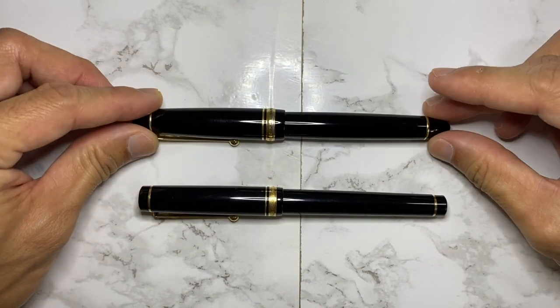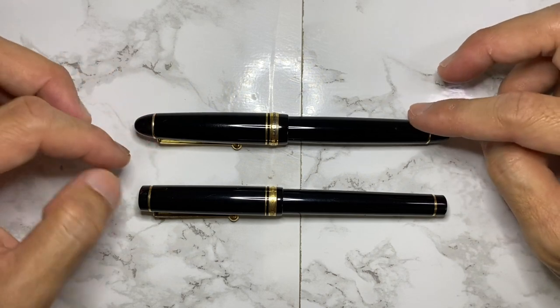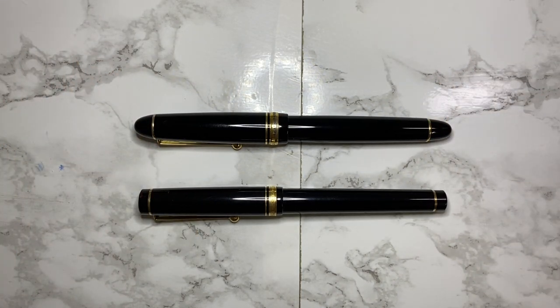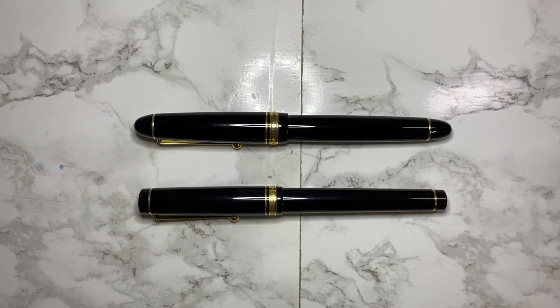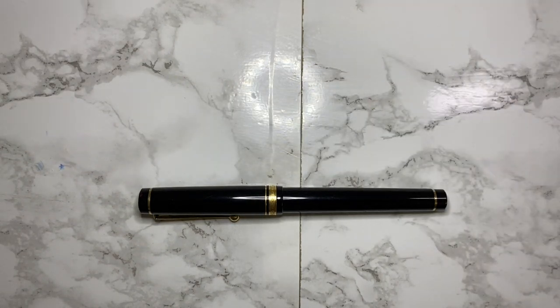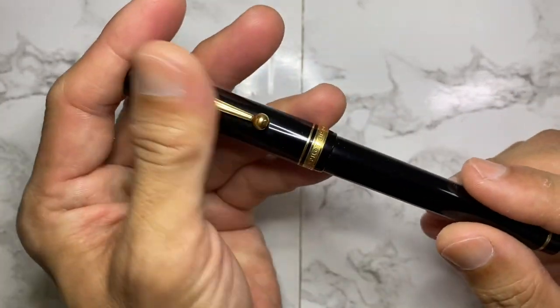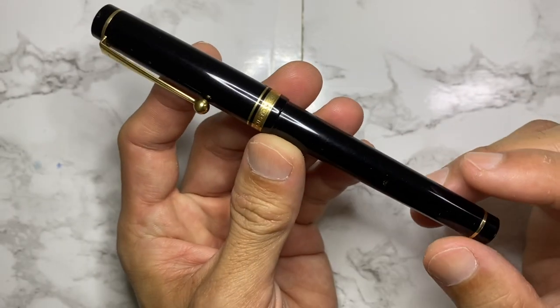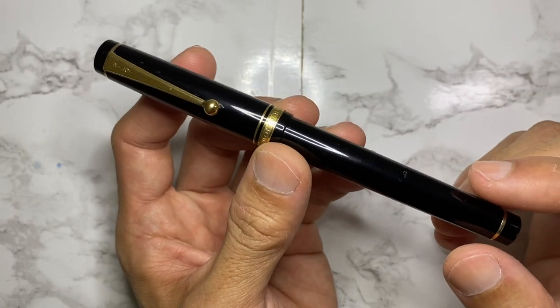The pen on top here is the Pilot Custom 742 — you can make a quick guess what this other pen is. Let me remove the 742 and get down to the details. I've done a bit of research and I can't seem to identify this mystery Pilot gold nib pen.